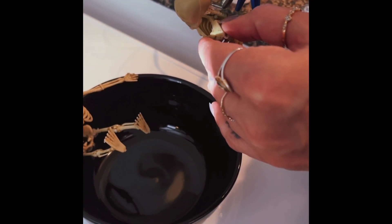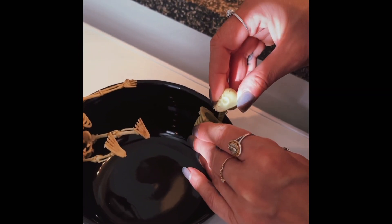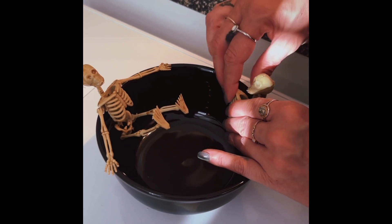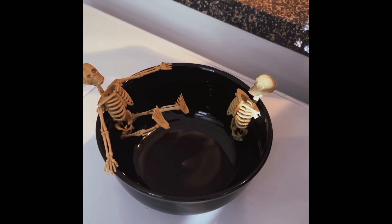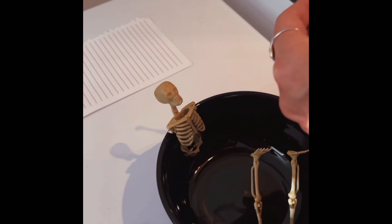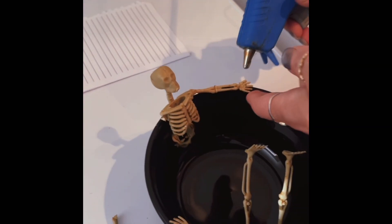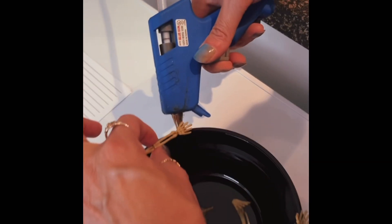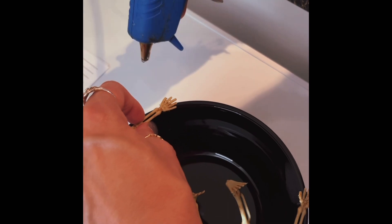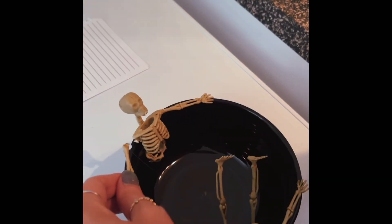Next we're gonna glue the other skeleton in — same as the last one, put some hot glue on his spine and connect him to the side of the bowl. I'm gonna go not directly across but kind of next to. Just hold it for a couple seconds and it should stick. Next do the other skeleton's arms — glue his shoulder, put some glue under his hand, and do the same to the next arm.